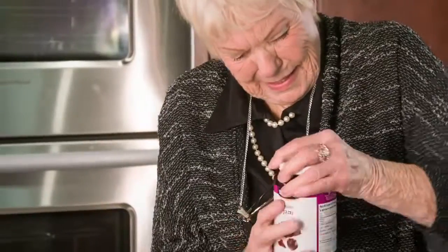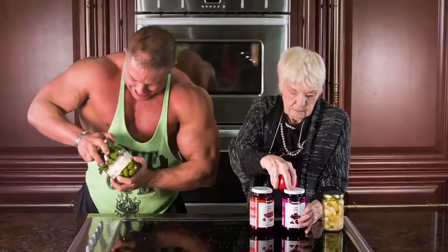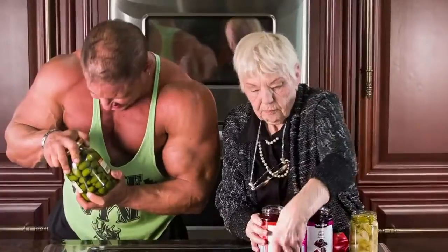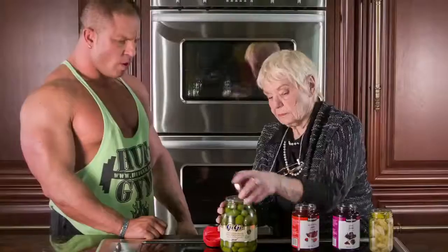AllOpen is great for anyone who has problems opening jars. We put AllOpen to the test — we gave Grandma the AllOpen and this bodybuilder a stubborn jar. Look how effortlessly Grandma is able to open all these jars. Amazing! I work out too!